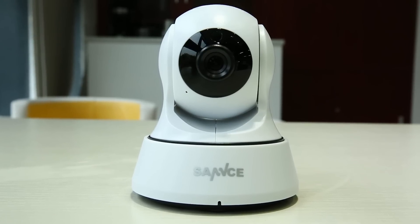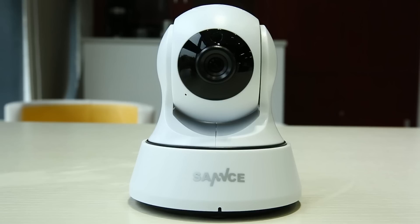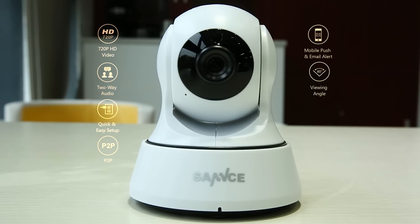Hey guys! This is a short episode on how to set up our smart Wi-Fi camera i21AG. This smart wireless camera boasts lots of amazing features like 720p HD video, two-way audio, quick and easy setup, P2P remote access and more.